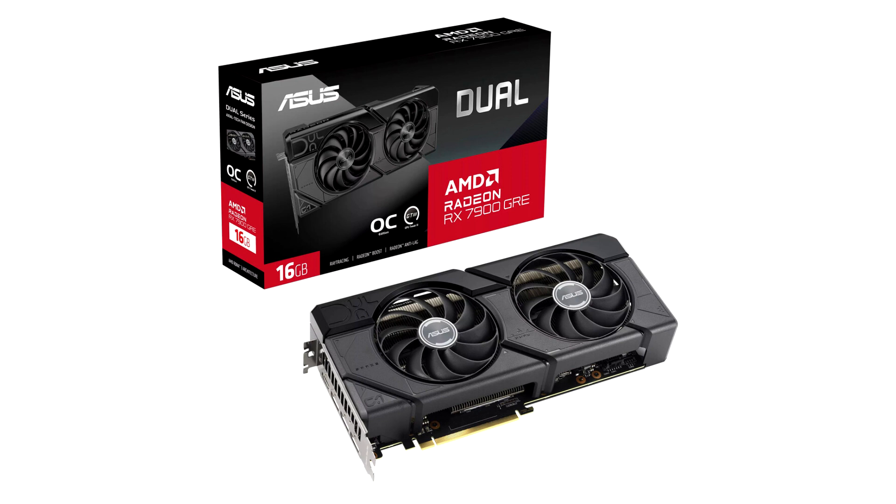Asus didn't release pricing, but given that both are factory overclocked cards, we expect the RX 7900GRE Dual OC to be priced around the $570 mark, and the TUF Gaming OC at $600 or more.